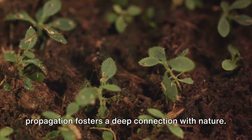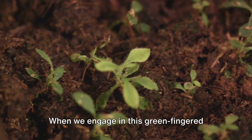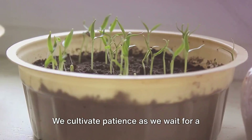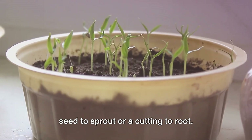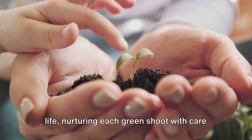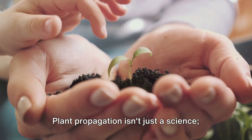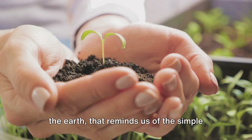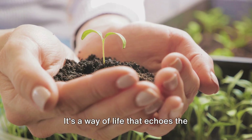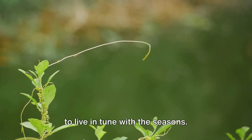Beyond the tools and techniques, plant propagation fosters a deep connection with nature. When we engage in this green finger dance, we don't just grow plants — we grow as individuals. We cultivate patience as we wait for a seed to sprout or a cutting to root, learning to attend to the subtle signs of life and nurturing each green shoot with care. Plant propagation isn't just a science, it's an art — a practice that brings us closer to the earth and reminds us of the simple joy of watching something grow, guiding us to live in tune with the seasons.